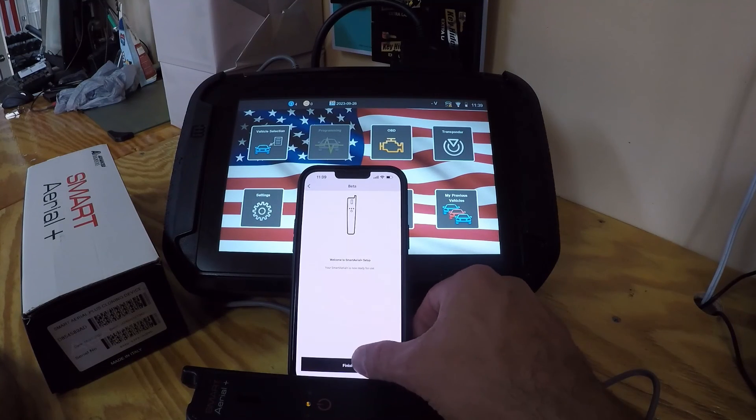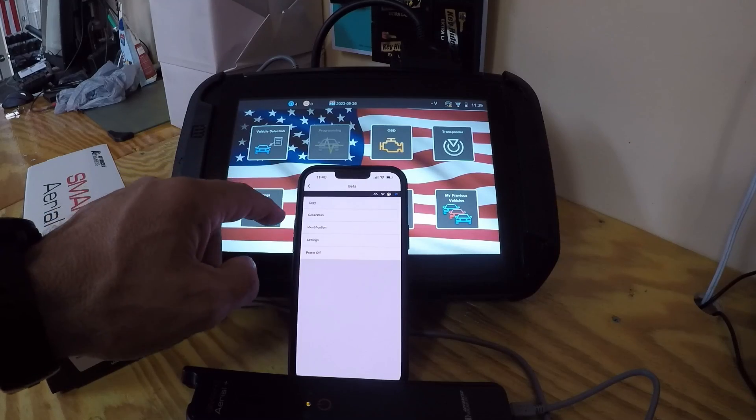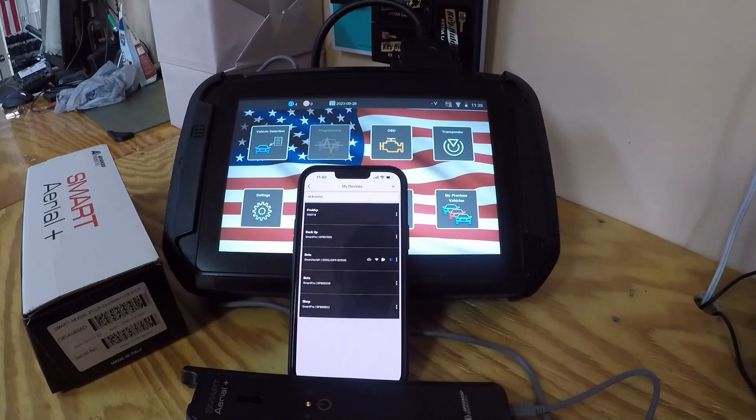All right, so we're now ready to use it. Our Smart Aerial Plus is ready to go and we can go in here and copy, generate — whatever you need. All right guys, thanks for watching.